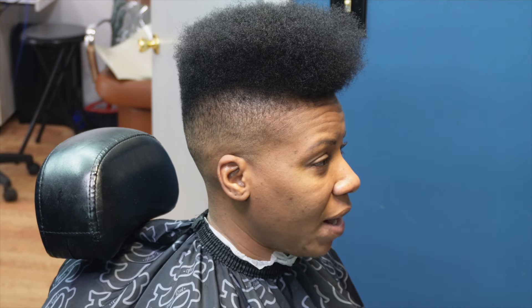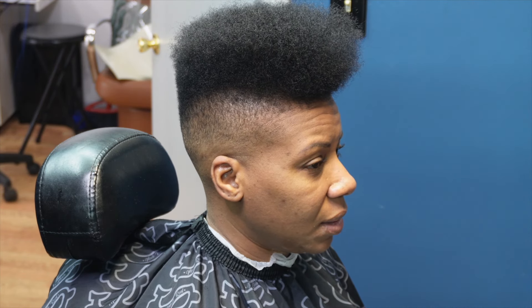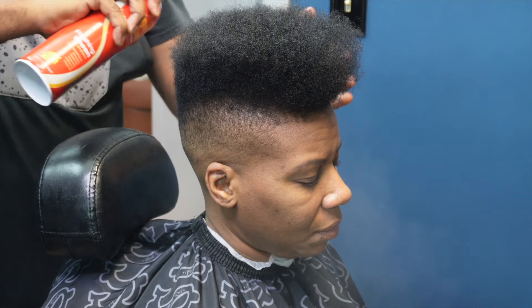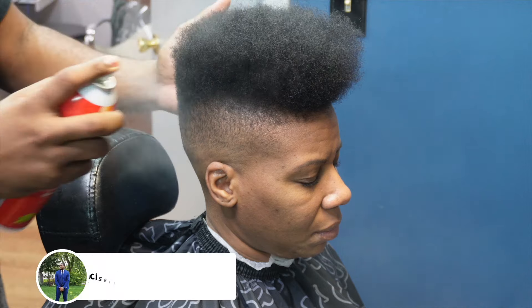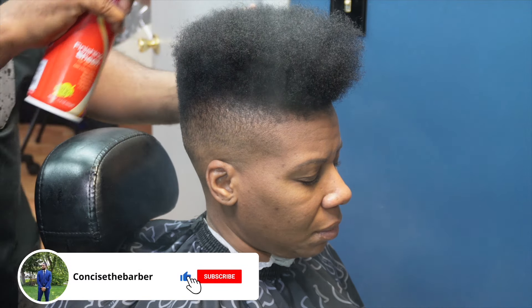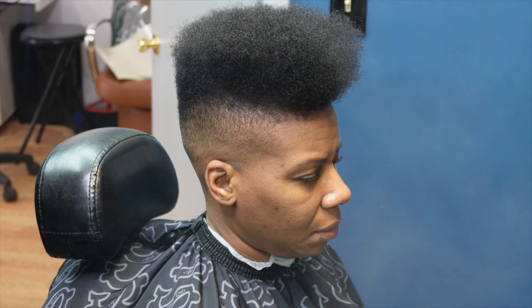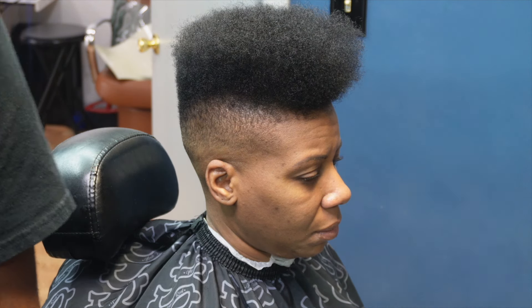That is the haircut! Let me know what you think. Like I said, Caliber just came back out with this product and I'm not mad at it at all — it does some work. That is how everything looks. I appreciate you guys for watching, make sure you subscribe, and I'll see you on the next video.